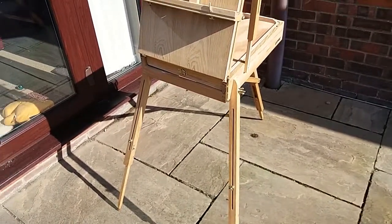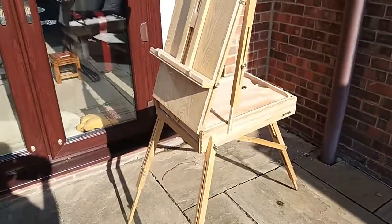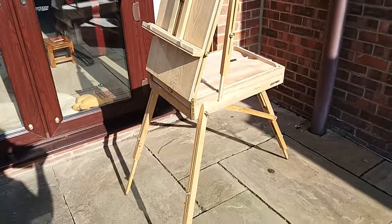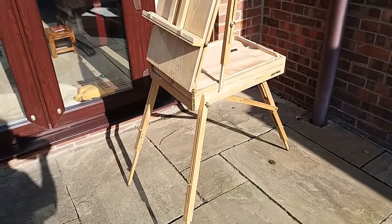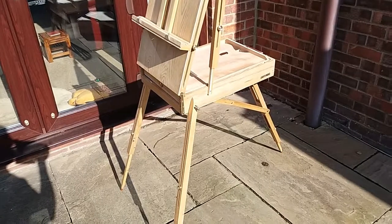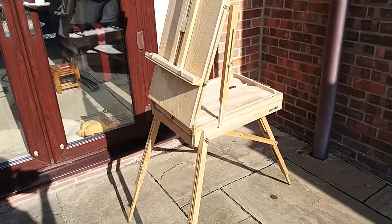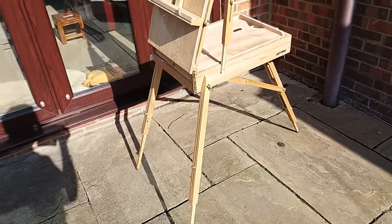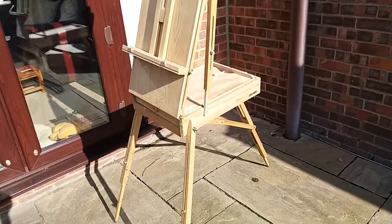It was delivered next day so I'm very pleased with the delivery. Having put it up, I won't bore you with a putting-together-a-French-easel video because there are dozens of those on the web. I'll just look at the easel itself and give first impressions, because when I looked online to see if I could find anything about the Kent, there was nothing there.